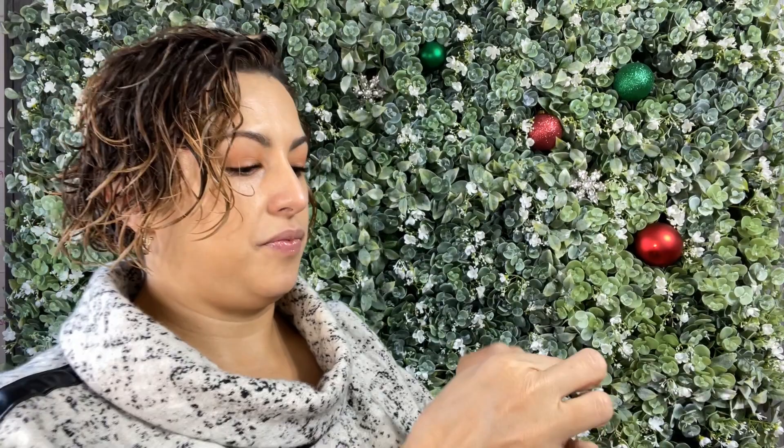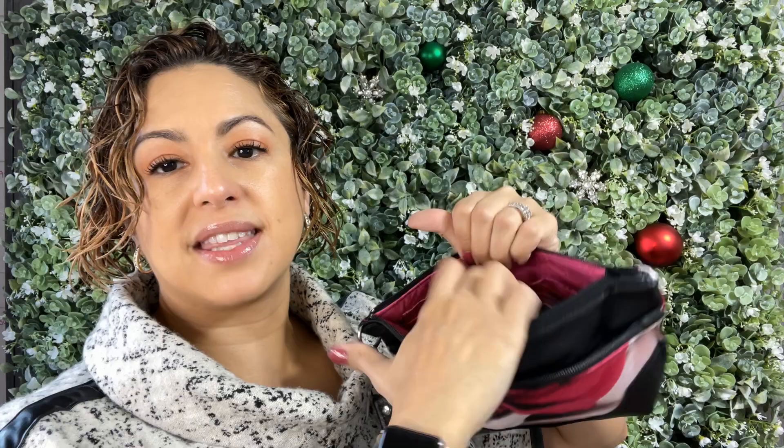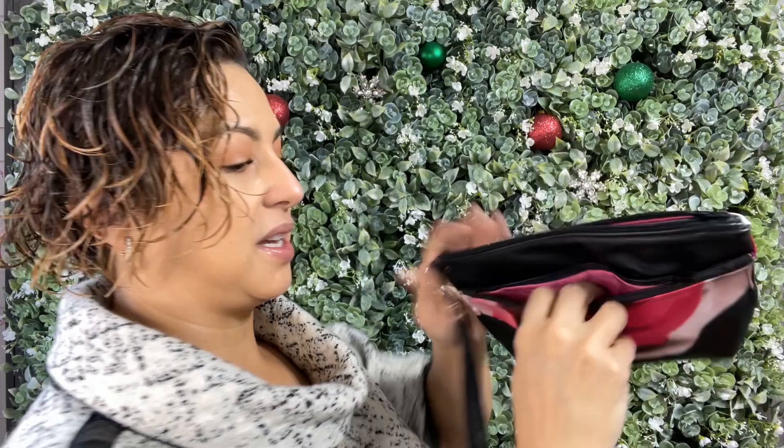The Ludlow wristlet has two zipper compartments — there's the one on top and then there's this one right here on the front. The top one, when you open it up, has eight card slots and then it has an actual pocket, which is really handy because you don't need an extra wallet to carry around. You can just put your cards that you need and take this with you. And then the front zipper compartment is just a little pocket.